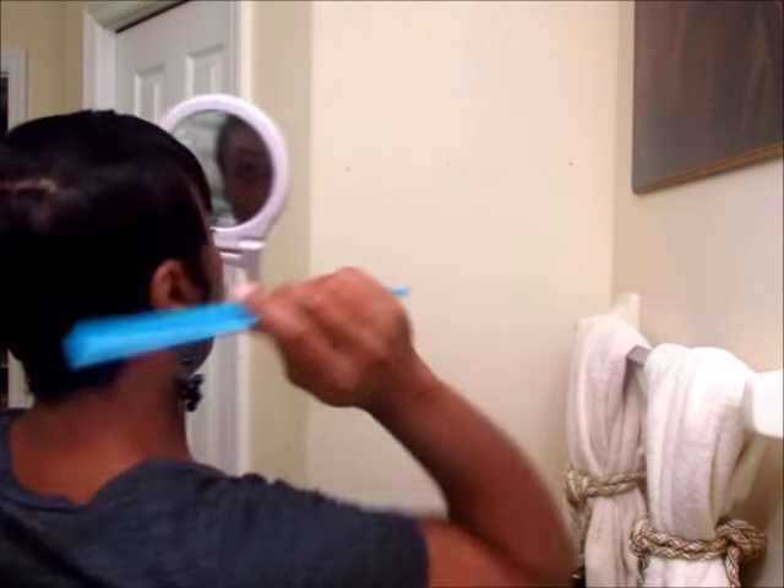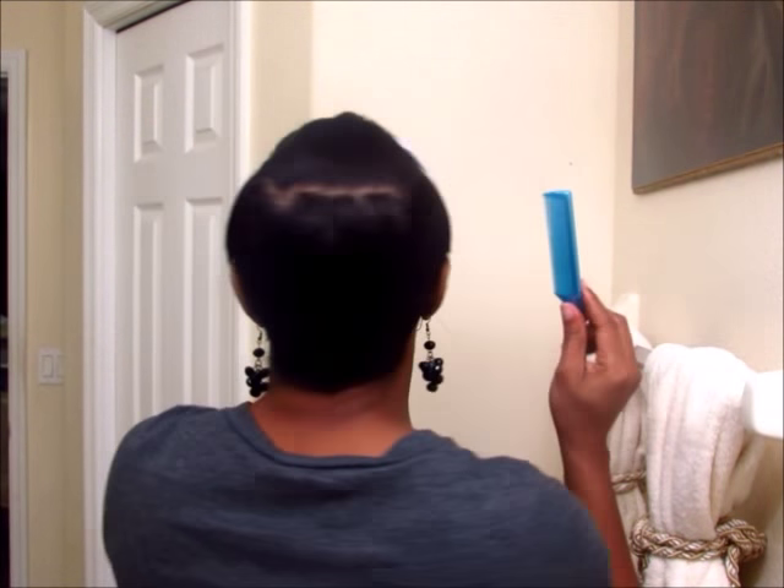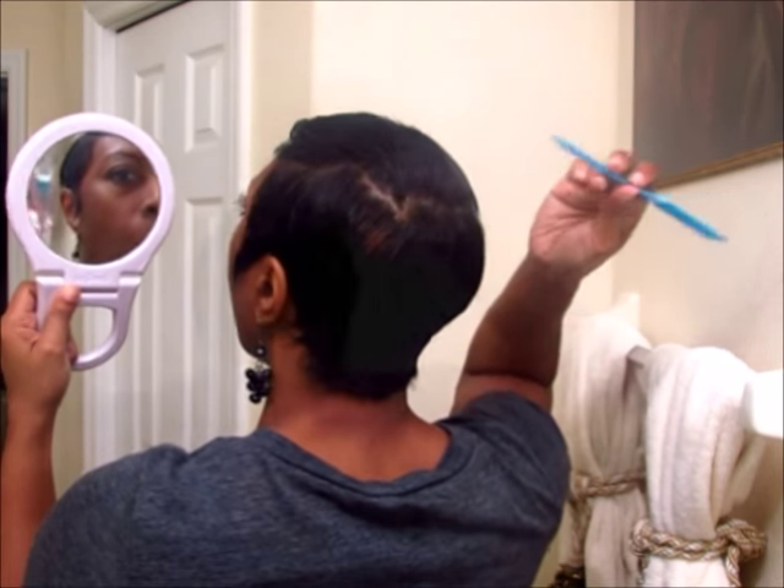When I turn to the side, yeah — that's where I want my forward spikes to start. I'm going to start from the center. I take my section and I'm doing this at the root because with the fresh relaxer it's a little stiff at the roots.